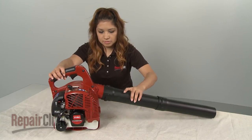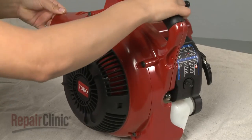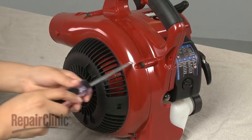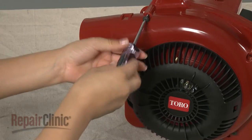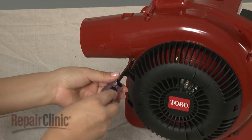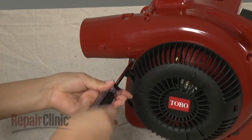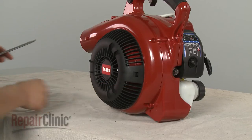Remove the blower tube if still attached. Use a T25 Torx bit screwdriver to remove the screws securing the fan housing, then pull the housing off.